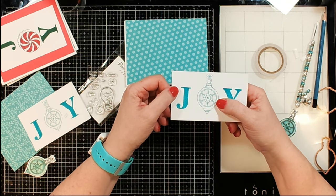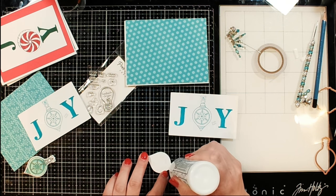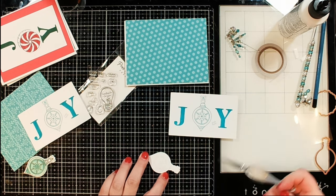Okay, that looks pretty good. Now I can add my ornament to the top, and then we get to take out another fabulous product from Pear Blossom Press.